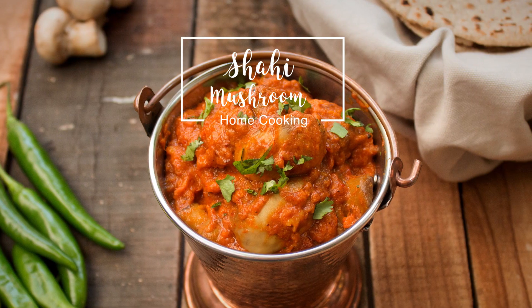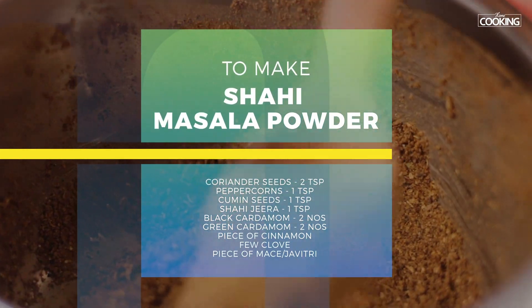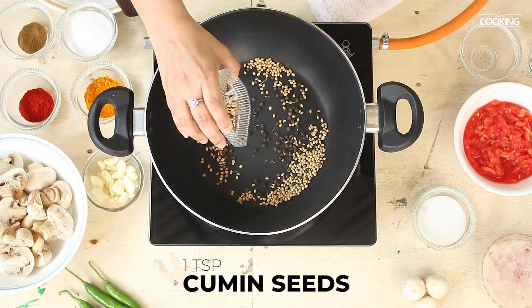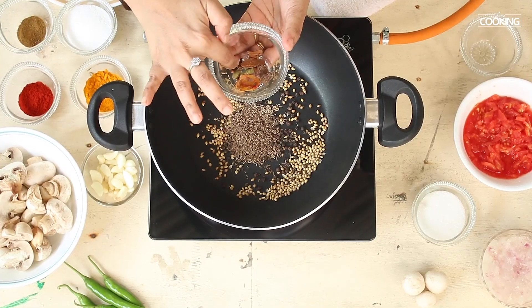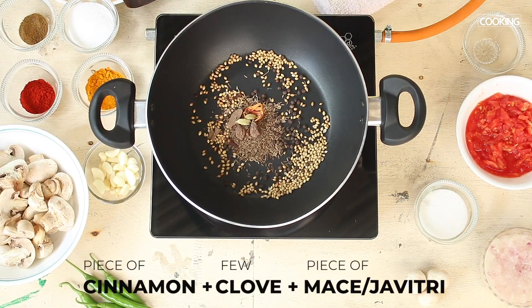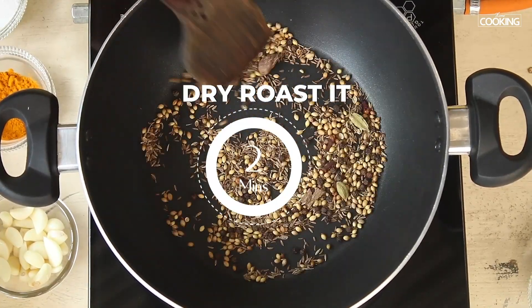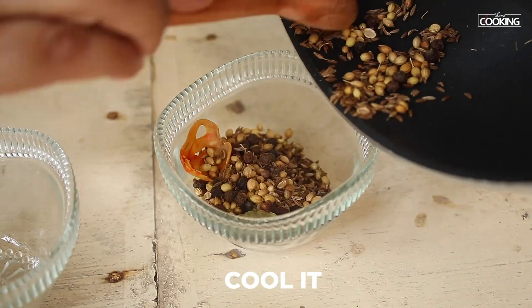Today's recipe is Shahi Mushroom — let's get started. We're going to first make a Shahi masala powder: two teaspoons of coriander seeds, one teaspoon peppercorns, one teaspoon cumin seeds, one teaspoon shahjeera, and a few whole spices — two black cardamom, two green cardamom, one cinnamon stick, a few cloves, and a piece of mace. Dry roast all these ingredients for about two to three minutes on medium flame. Turn off the stove — you don't want to burn the spices.